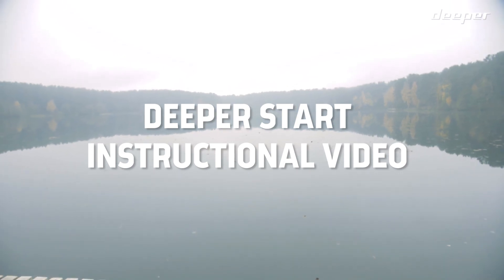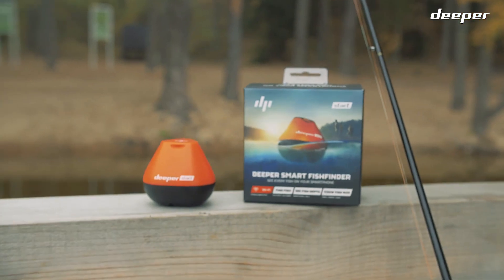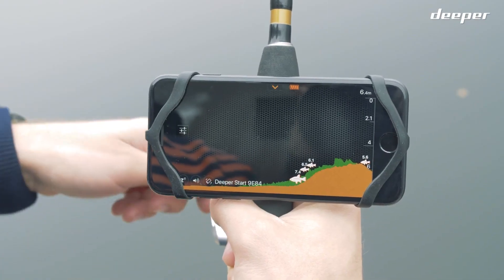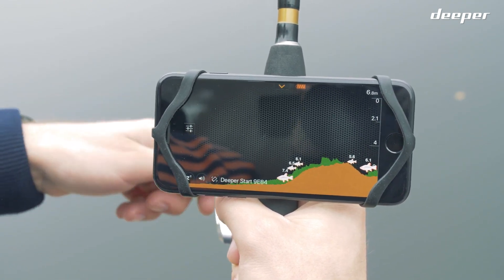This is an instructional video about Deeper Start, our entry-level, portable and castable fish finder for recreational shore fishing. Paired with our easy-to-use Deeper app, you'll be able to find those fish fast and start catching in no time.